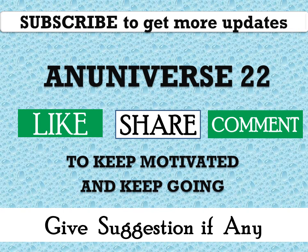Subscribe to get more updates on NUniverse22. You may like, share, and comment, and give your suggestions if required. Thank you, and have a nice day.